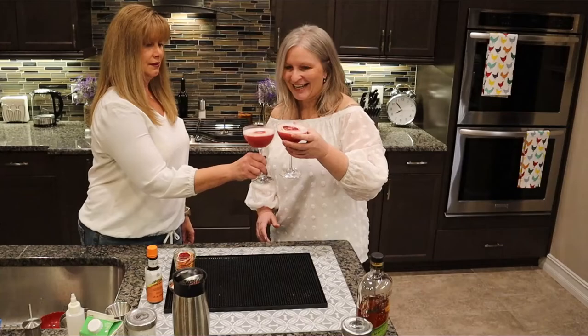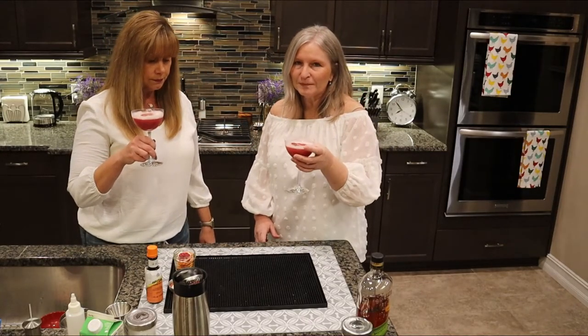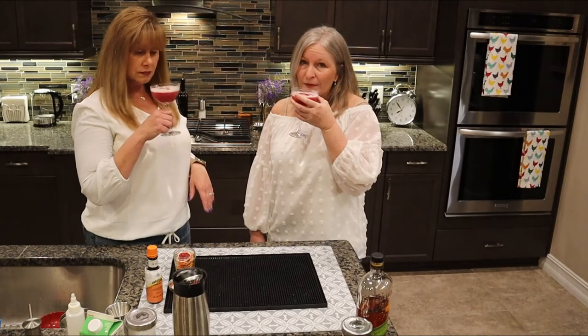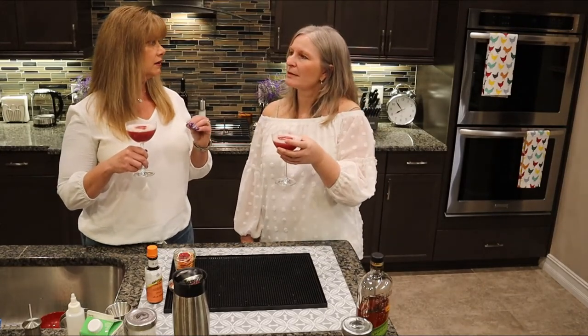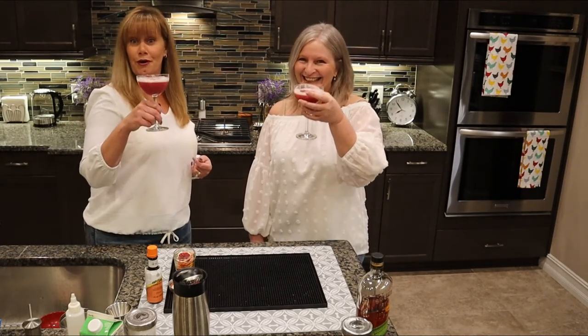Let's try it. Cheers! It's really good. Do you taste egg? No. I can smell the whiskey, but it's mellow. You can definitely taste the whiskey and the blood orange, but it's not harsh — it's very smooth. It won't burn your throat at all. Enjoy!